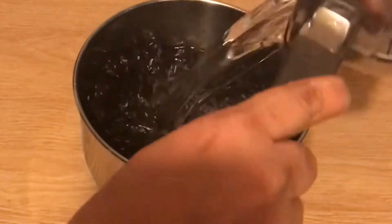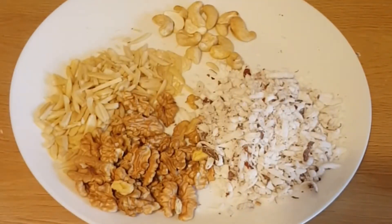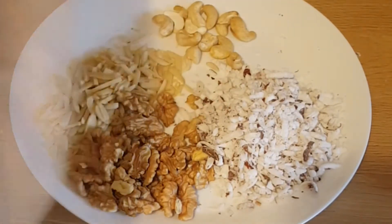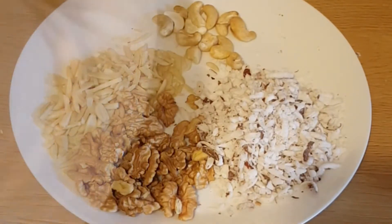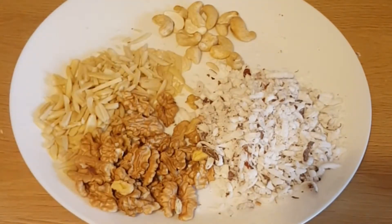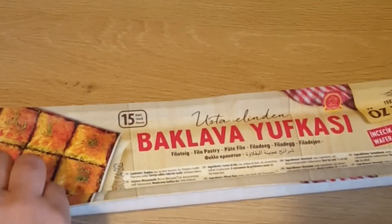Start the new day with preparation of baklava. For that I have used some walnuts, almonds, cashews, and fresh grated coconut — you can use any nut or nuts of your choice. It's around one and a half cups; chop it finely.